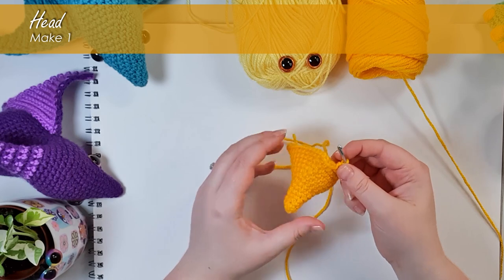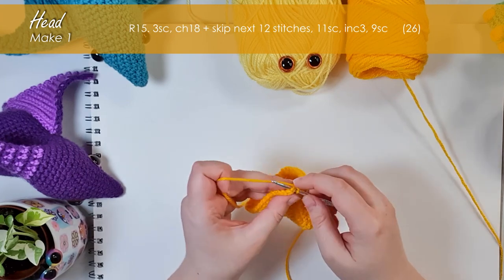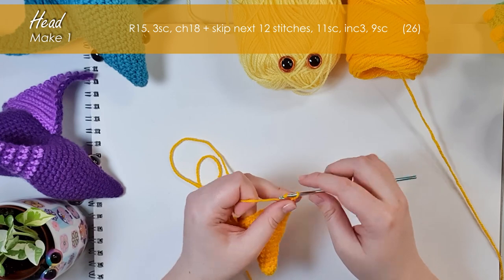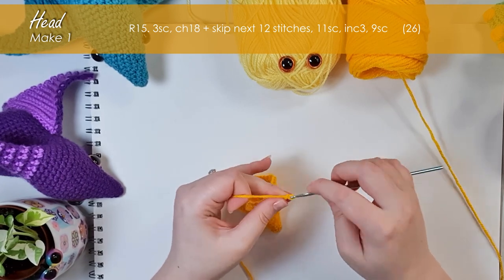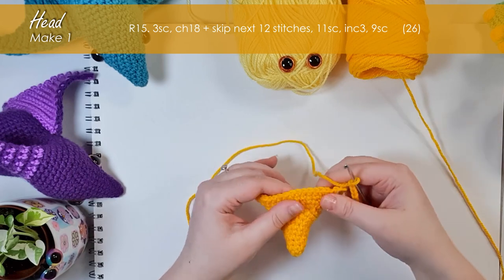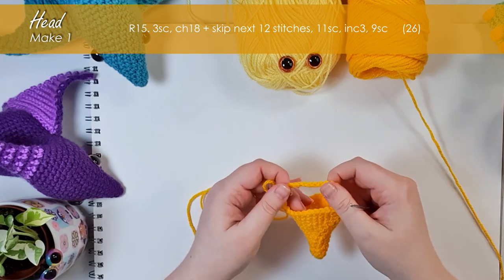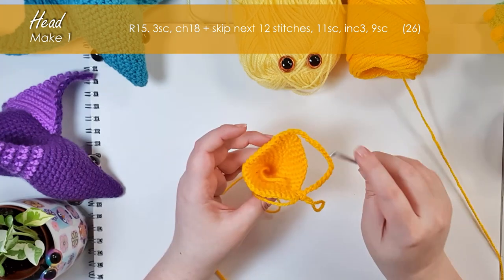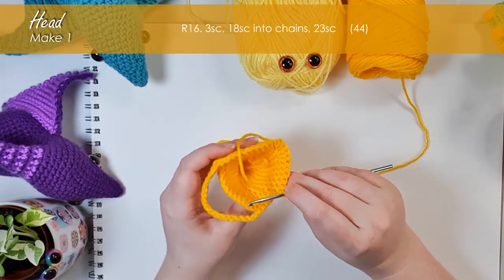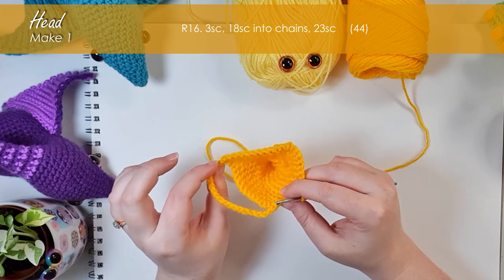That's where we are at the end of row 14. Now we're going to create the opening where we'll be attaching the body later. First we do three single crochet to move where we want our opening to be, and now we're going to chain 18. There are our 18 chains — then we skip the next 12 stitches along the base of the head and put our next single crochet into that 13th stitch. We finish off round 15 back to the base of that chain. Round 16 is 44 single crochet around — which might sound confusing given we only did about 26 stitches in the last round — because we're going to include our chain as the new stitches we're working into.